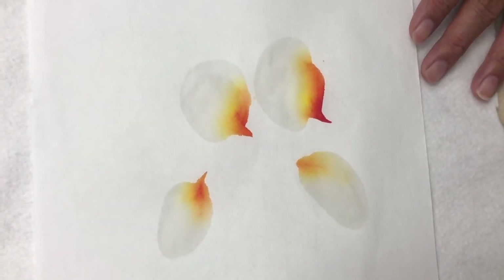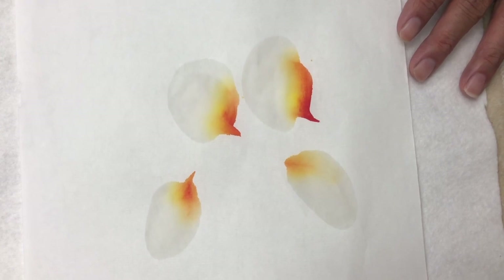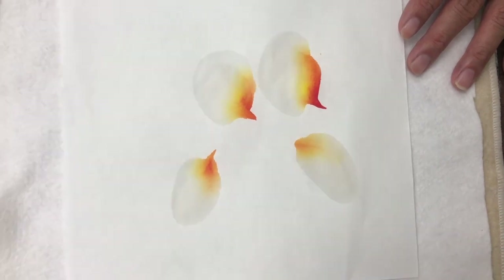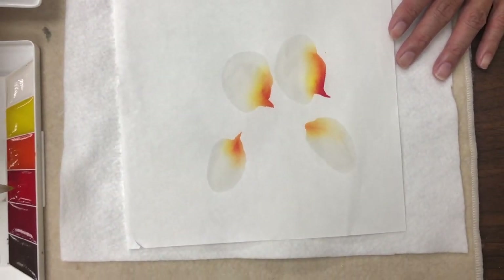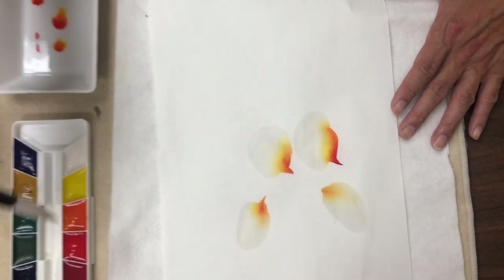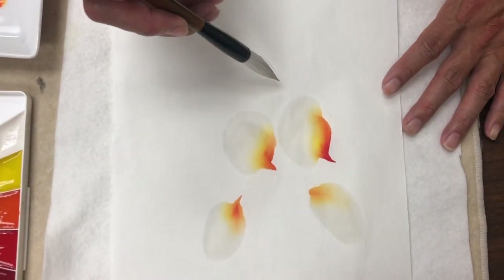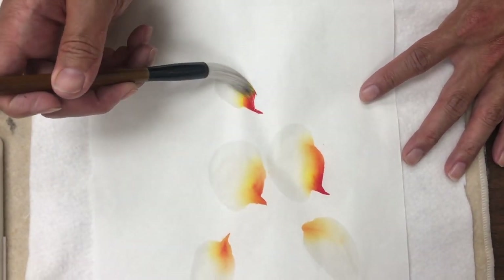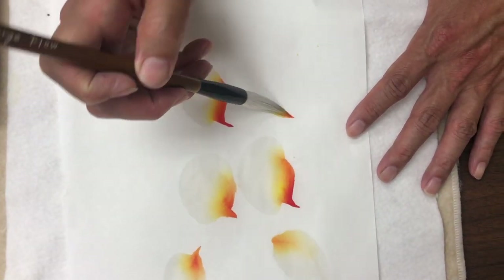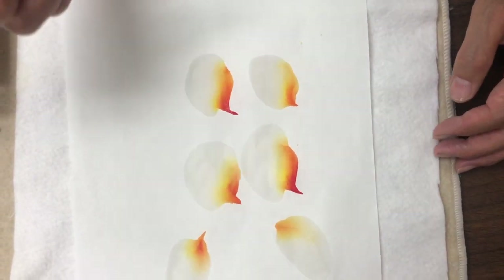We get some moisture in here, load the brush from lightest to dark, blend the brush, go back and pick up the darkest color again, then set the pressure and paint the stroke.